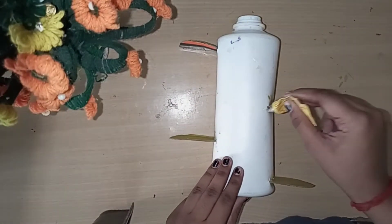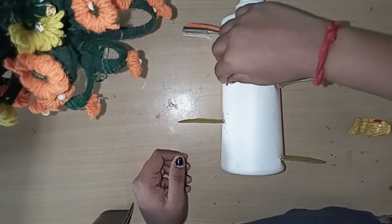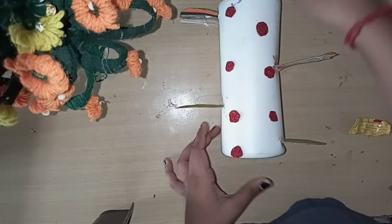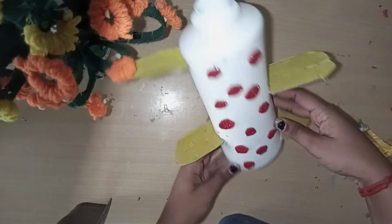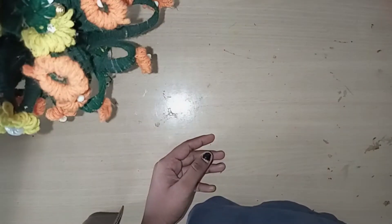Next, we can cut it with a circle. Then you can cut it with a little piece of paper.